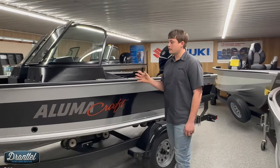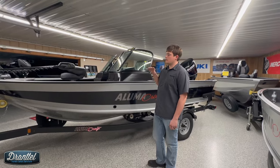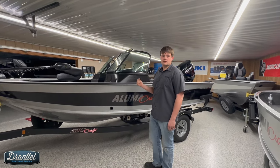Again, this is a 2024 Competitor FSX. What that means is it has the normal Competitor function and layout with the addition of the jump seats in the rear of the boat.